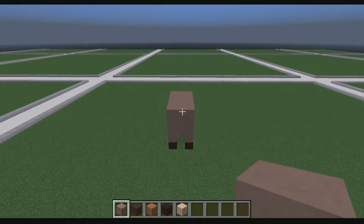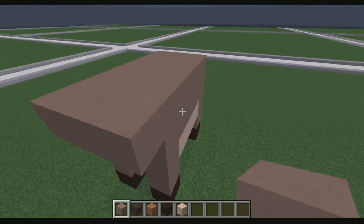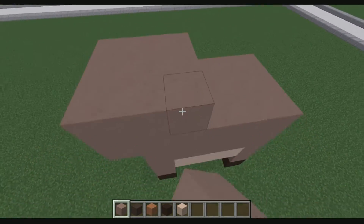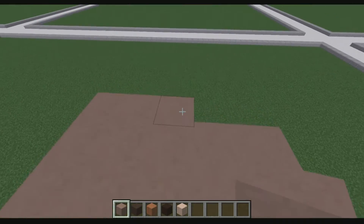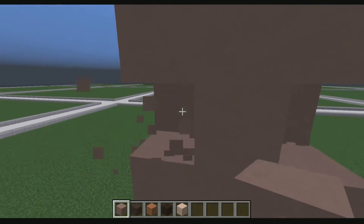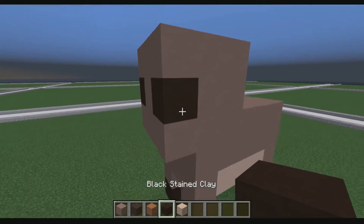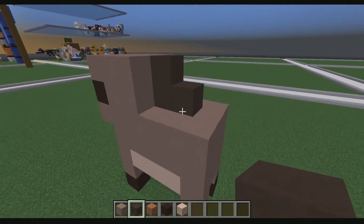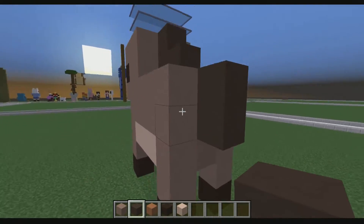Okay guys, we are back. What we're going to go ahead and do is use the light gray clay to bring it out by one like this. Bring this up here like that. See how we're starting to get a three by three frame or a cube right there. Break here and here and place black stained clay there. Go ahead and place that like that.